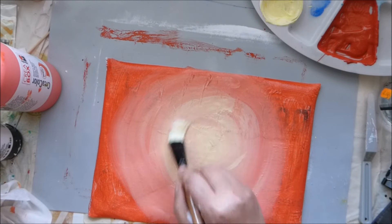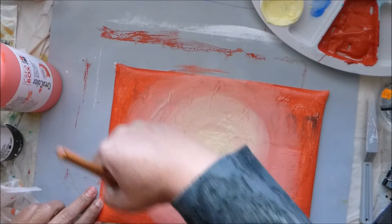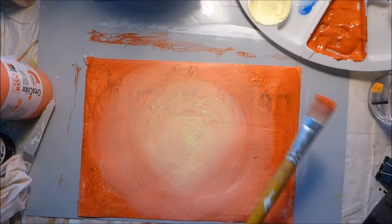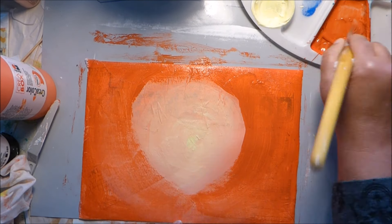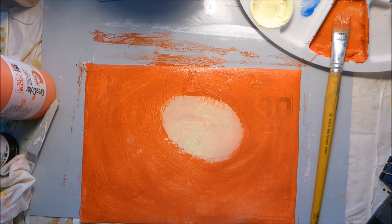I don't know if it's clear on the video, but before I put the plastic wrap, I spray the paper with water to make the paint more liquid, to get more texture.